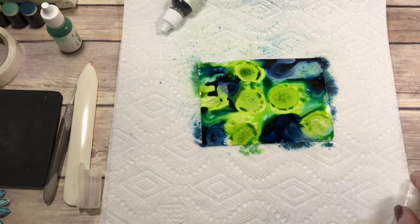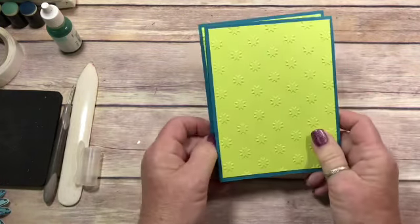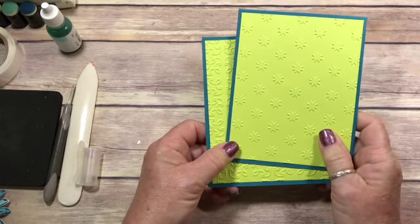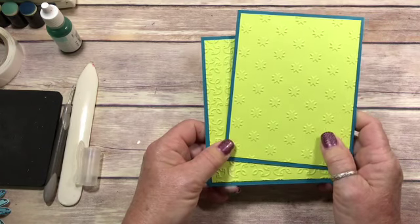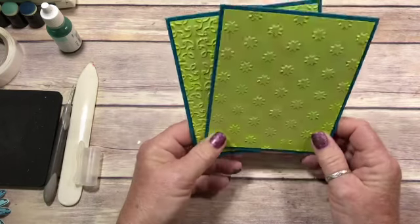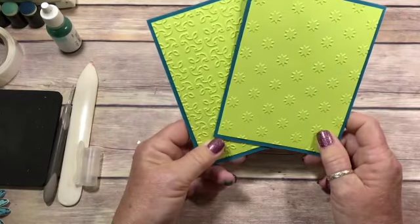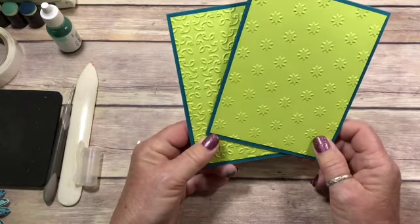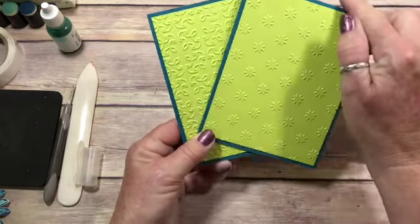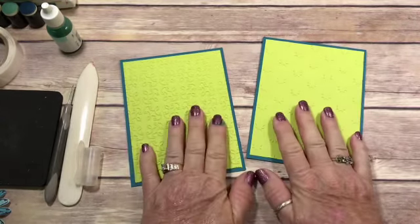I'm going to set this aside. I have another one done, and we're going to put our card together. And I have to tell you a little funny — the colors are Pool Party, Lemon Lime Twist, and Dapper Denim for the Colorfusers Blog Hop. And on all my cards, I used Island Indigo as the base. They're already glued down, so I'm going to go with it, but this should be Dapper Denim. It still goes okay.